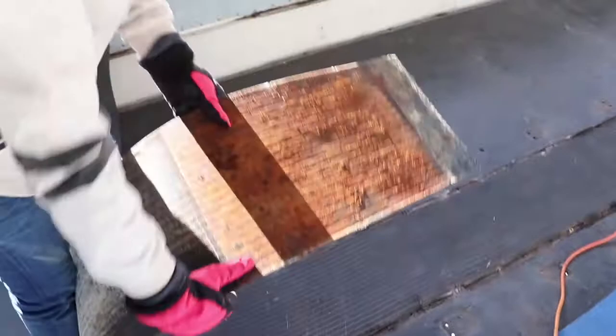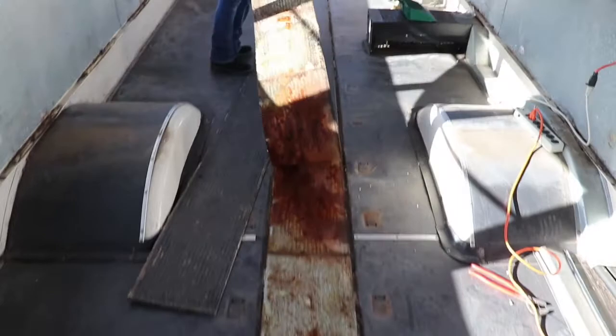Oh yeah, look at that. Nice. Delicious. Super delicioso. Good thing we got our dust masks on — we don't want to be breathing any of this in. Well, as we're seeing... that's not a good sign. That means we got a lot more work than we initially expected, because that is definitely some water retention, my friends.